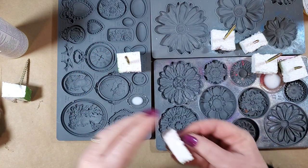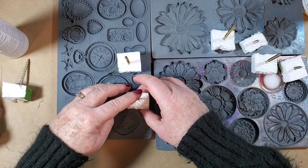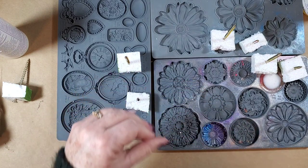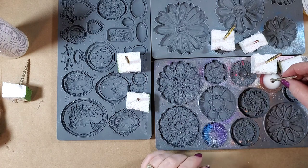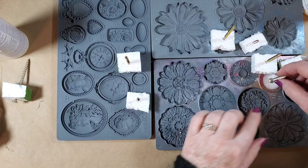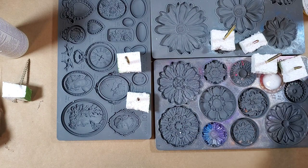Oh, this one's drying on me — I better get something on that quick. That one pushed product out because it started to harden on me already, and that one I'm just going to leave — I don't think I can fix it. It's just going to be a medallion. All right, we'll let these set up and then we'll pull them.